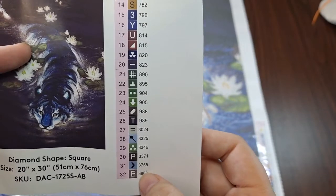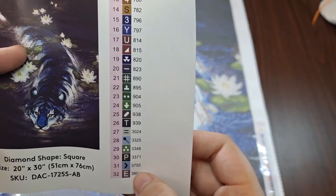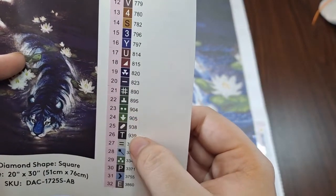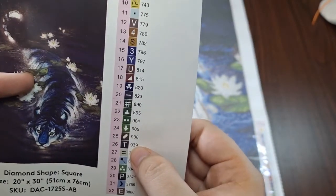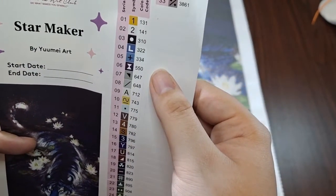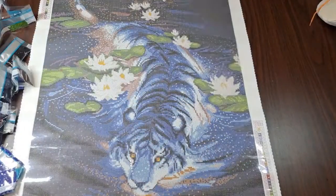P and E might be a bit of a trip up for some people, and maybe number 22 and 26 if you flip your canvas around like I do. But overall I think nothing extreme — maybe a couple of maybes — but generally speaking it looks good and should be fairly easy to read.